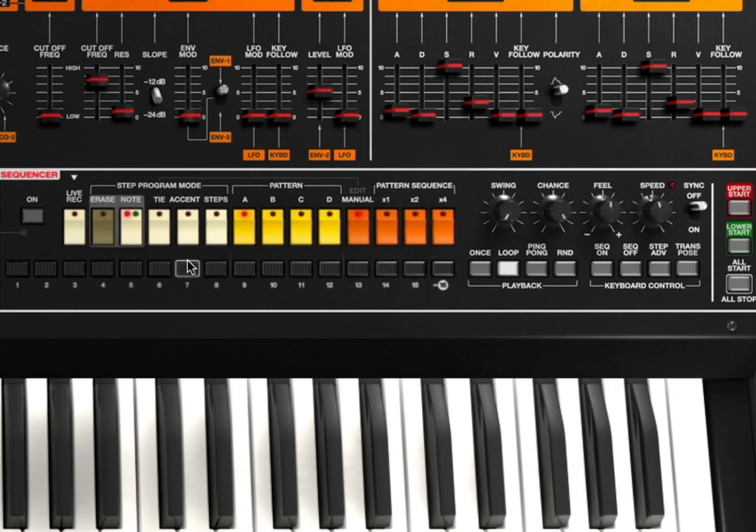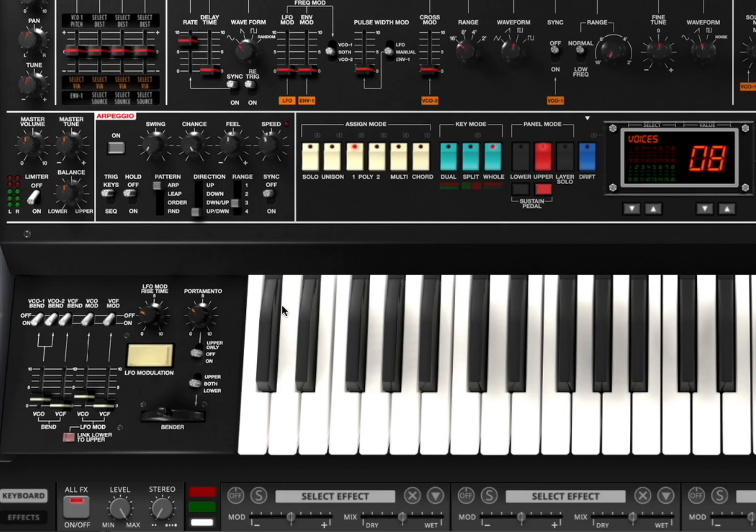Down on the right hand side here you have a Sequencer. You can turn it on and off, erase notes, add accents, and program all the different steps and patterns. I will create a tutorial for that as well. You have additional settings including speed, feel, and chance, which you can program. You can have it run once or on loop based on a melody. And that is why it gets really complex, because you have two VCOs with a lot of modulation options, with an arpeggiator which might be running, and also a Sequencer which might be running at the same time.